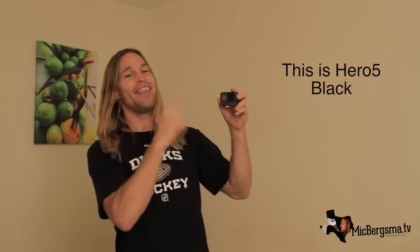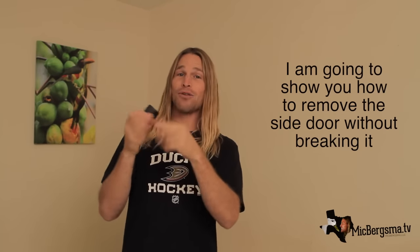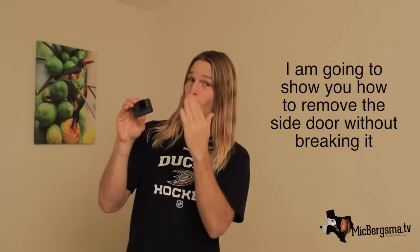Hey everyone! This is here by Pat. I'm just going to show you how to remove the side door one time.